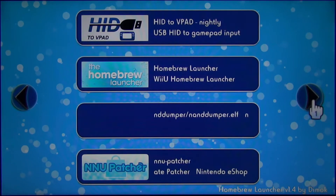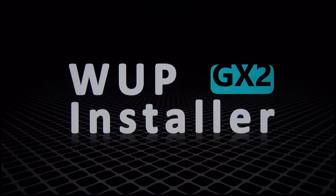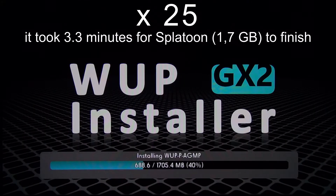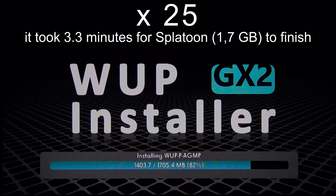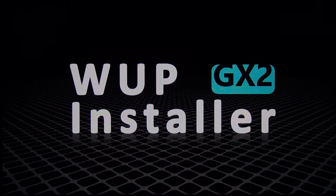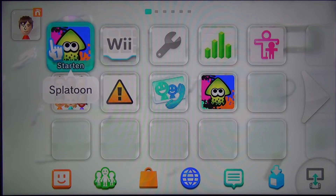Now we are going to open Wup Installer GX2. After the installer is opened, press minus on your gamepad to select all channels, or press just on the channels or games you want to install, and then press install. We are only going to install Splatoon — don't select the other file because it wouldn't work. When the installation process is finished you will get kicked back to the Wii U home menu. Now you can see that Splatoon is there two times: once as a disk version and the second time as a channel version.